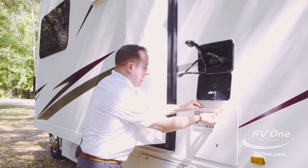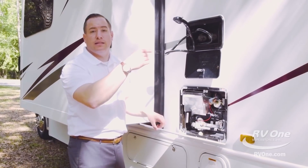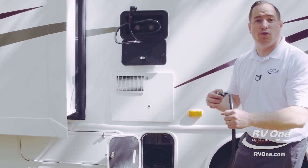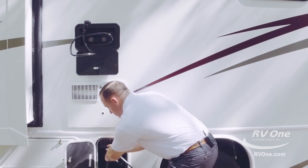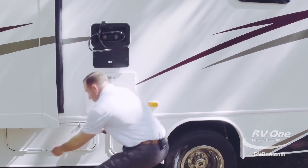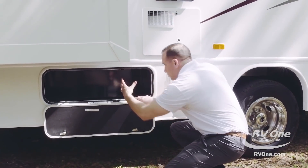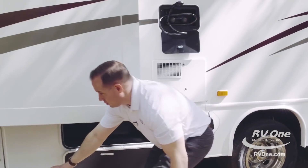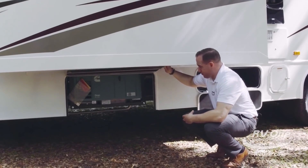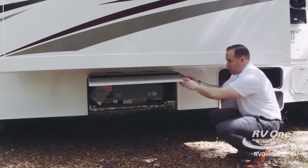Down below you have a six-gallon DSI hot water heater — that stands for direct spark ignition — so you can just press a button inside the coach and don't have to come outside to light the hot water heater. The Jayco Redhawk is also going to give you a 25-foot electrical cord so you can plug in super easily. You also have tons of additional storage underneath — very cavernous, you can put almost anything in there. To the left you have your own 4,000-watt Cummins generator, built and encased in steel so it's very, very quiet — it's not going to shake and rattle like some of those other brands.